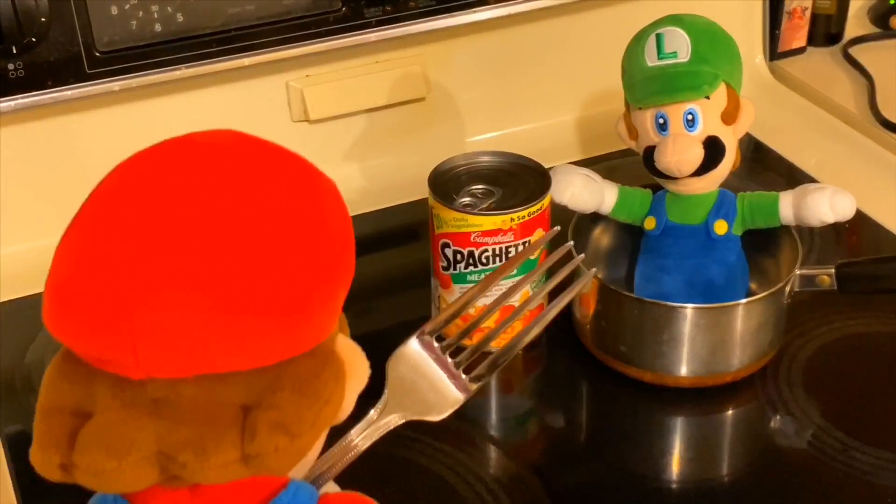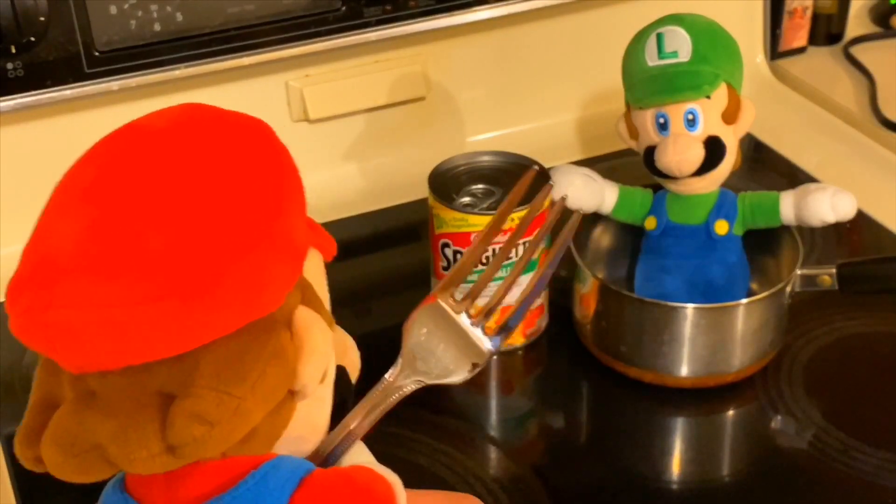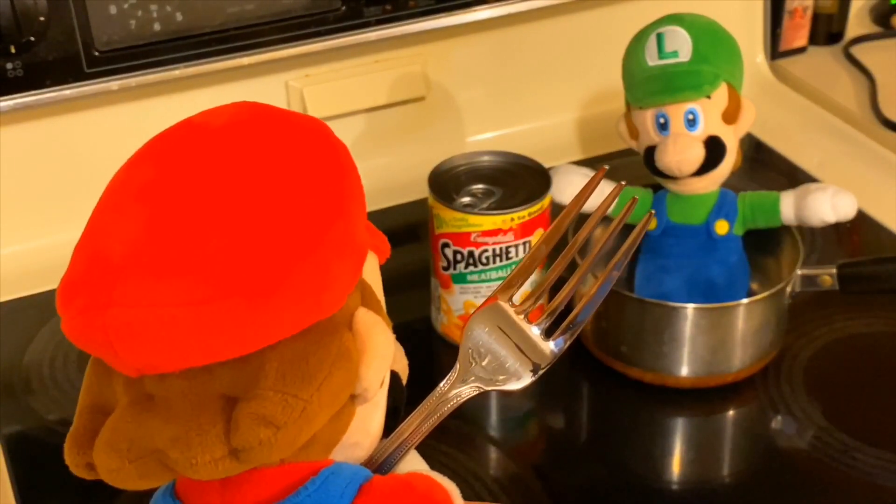Now let's go back to the pot and... Luigi? Yeah? What are you doing in the pot? I thought this was a bathtub for me. It's not a bathtub! Get out! We're making Spaghetti-Os! Get out!